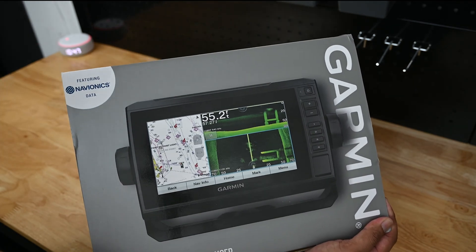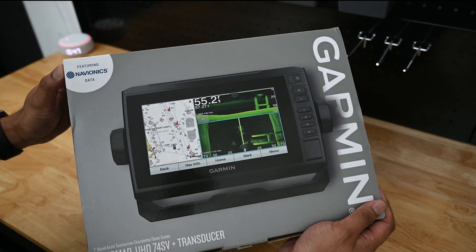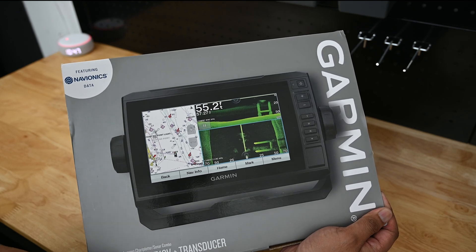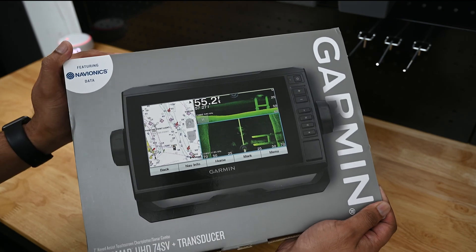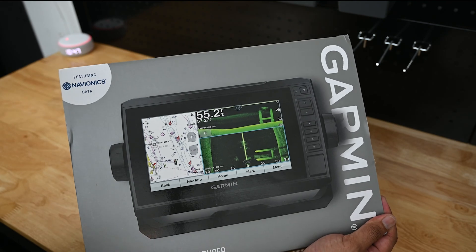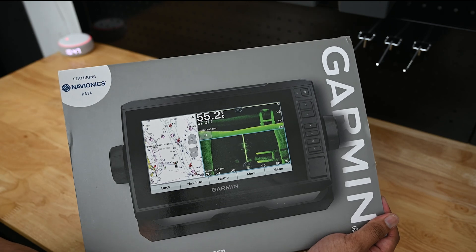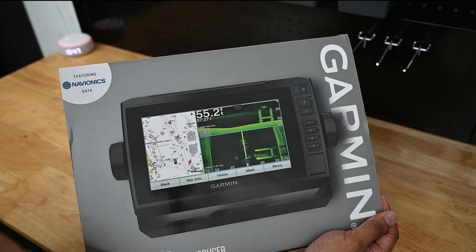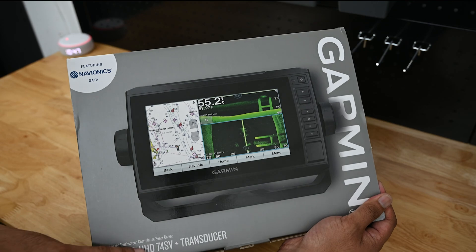I chose this because it includes the GT54 UHD transducer. UHD stands for Ultra High Definition — correct me if I'm wrong down in the comments. So it's Garmin's way of saying it's a high definition transducer. I'm not sure exactly what the frequency threshold for high def is, but this unit is in that threshold. I want to say 800 MHz produces a high definition picture.